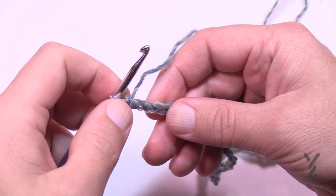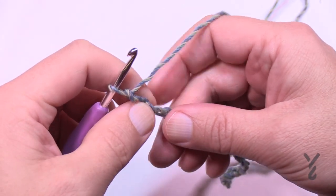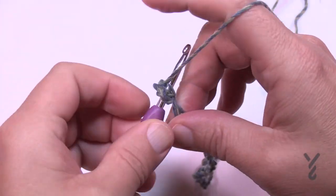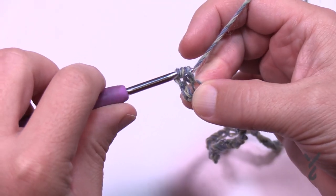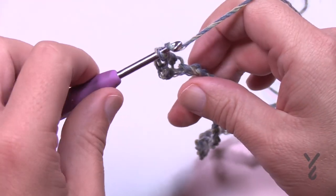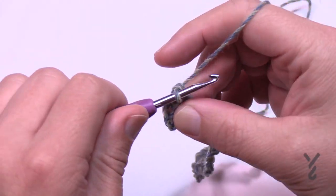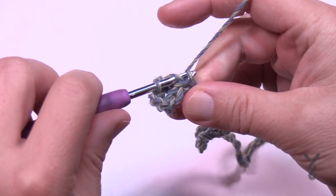Now that I've gone all the way across, I'm going to go to the fourth chain from the hook — so count back 1, 2, 3, and 4 — turn it around, get the back hump of that chain, and double crochet. Staying on the back hump as you work all the way across the chain, double crochet all the way back, getting the next back hump each time. Go all the way across and double crochet. This is officially row number one.